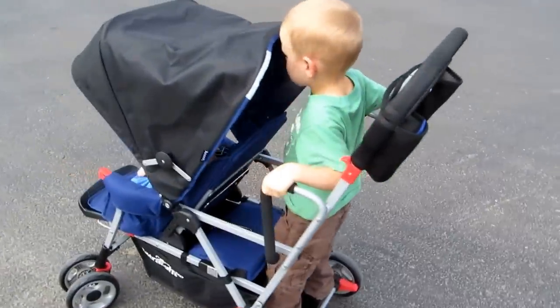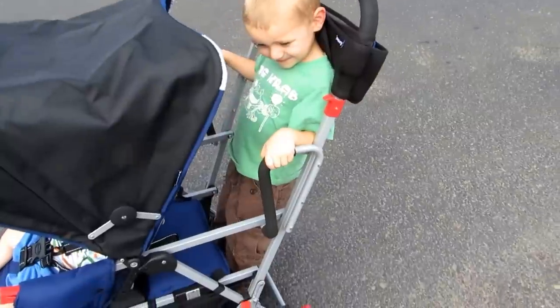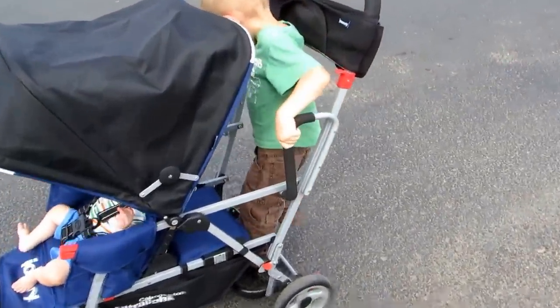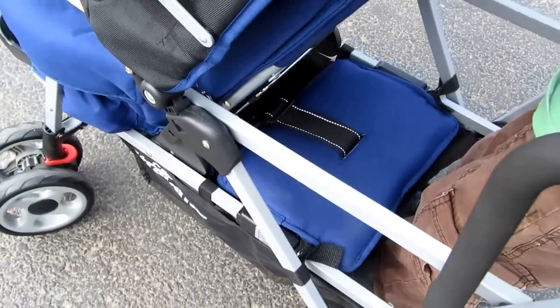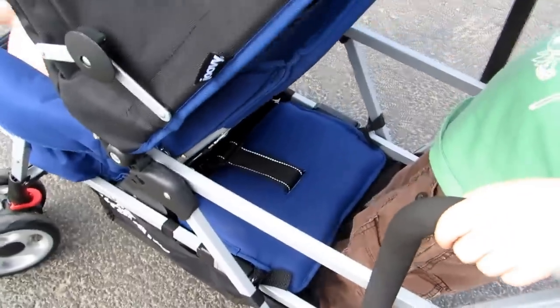Here's my son in standing mode. The seat bench moves forward — in standing mode it's more out of the way. In this mode the under-storage area is blocked a little bit, but the seat bench does slide back and forth, or you can lock it into position a little bit with the straps.